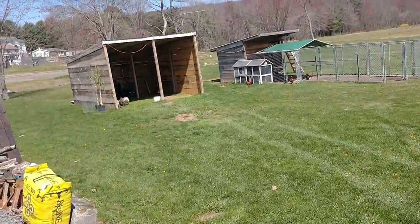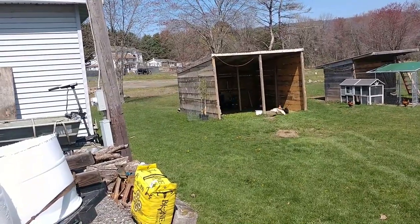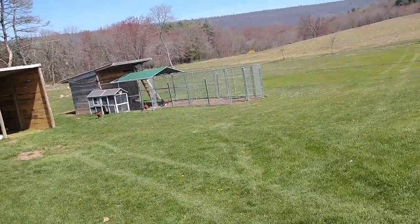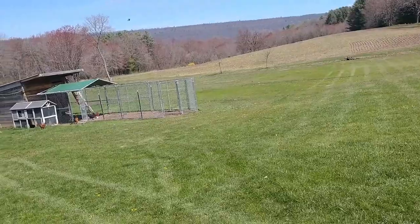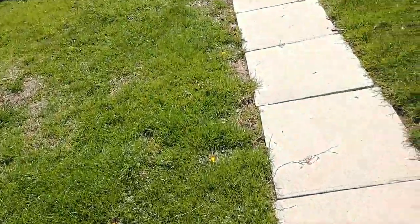My chickens are out free ranging. We got a couple of new fruit trees — one apple and one pear to join our other fruit trees. Mr. McBig's chasing the ladies. We have two apples, a peach, and a pear already here, so we're adding another apple and another pear.